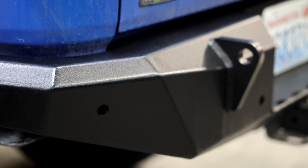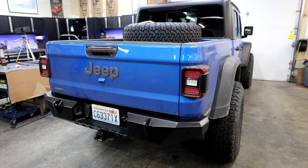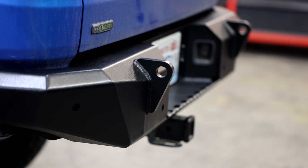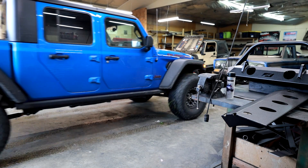These bumpers are from a company called Motobilt. The rear one went together just as fast as it looked — it's just as simple as pull the plastic one off, put the steel one on, everything lined up exactly as it should. Now I'm left with a big upgrade in looks and strength. With the rear bumper mounted, we can move on to the front and finally get a winch on this truck.